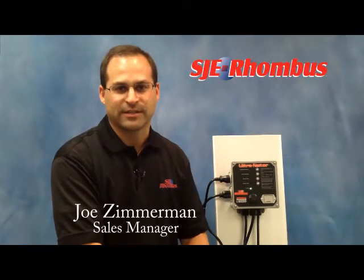Hi, I'm Joe Zimmerman, sales manager with SJE Rhombus. Today we're going to talk about the alternator. This control panel is a pump alternating control alarm system. What it does is it controls two pumps in one sump.